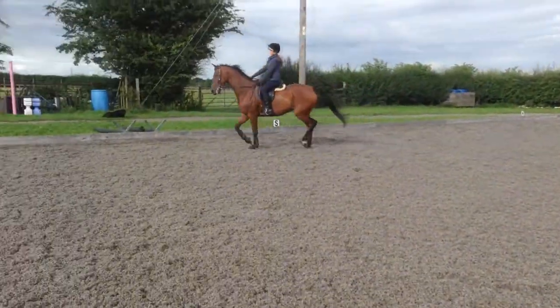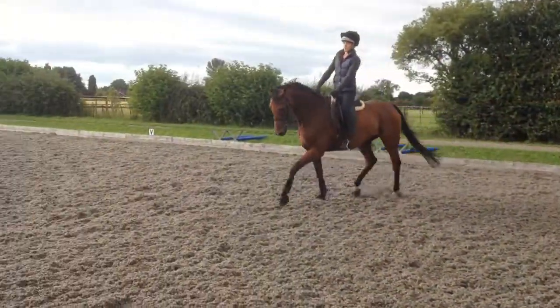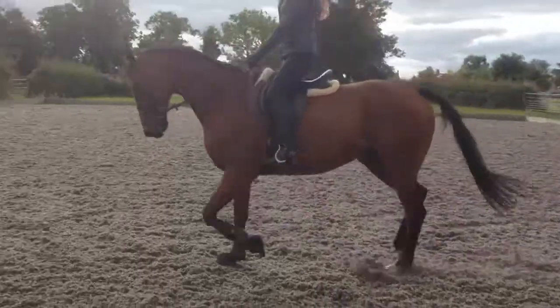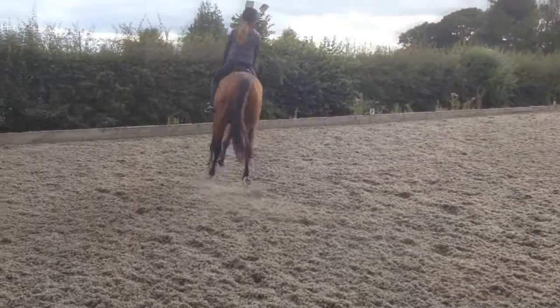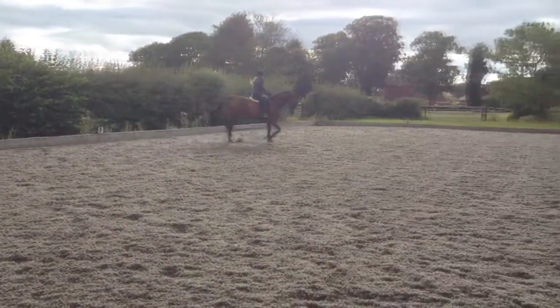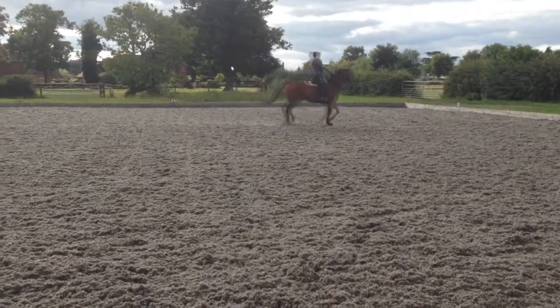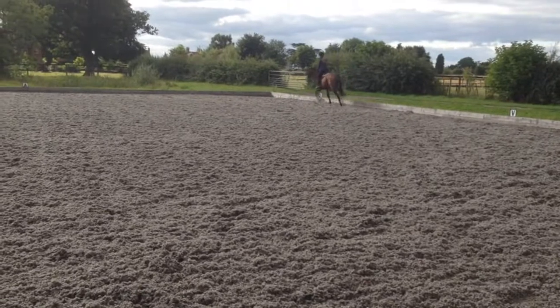Try and keep him looking left — keep him looking left. That's it, turn his head away from the spooky thing. Whatever he's looking at, not quite sure. That's it, now bend him to the right. He's getting better each time. Bend him left. That loop got a bit small but it won't do him any harm.